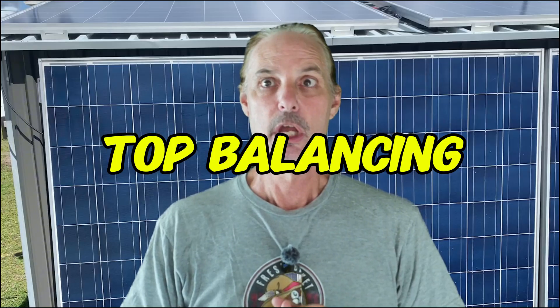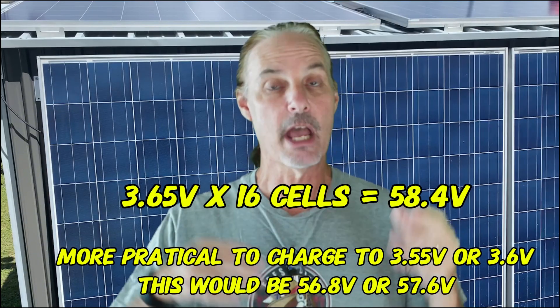There is top balancing. Top balancing is when you charge the entire pack all the way up to the top to get a full charge. If you're looking at a 48-volt battery, in order to top balance at 3.65 volts, you're going to be charging all the way up to 58.4 volts. It's very likely that your battery will stop charging before you get to 58.4, because one cell is going to make it there before all the others. The best way to do top balancing is to do it in small increments — bring them up to 56 volts.